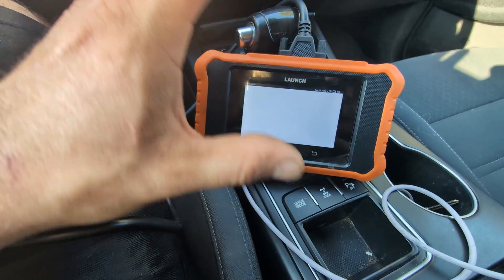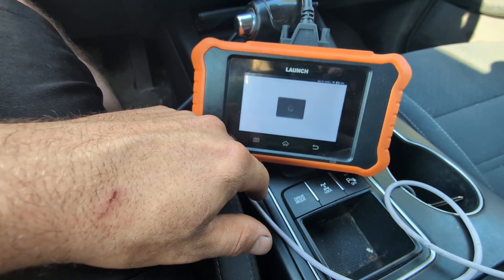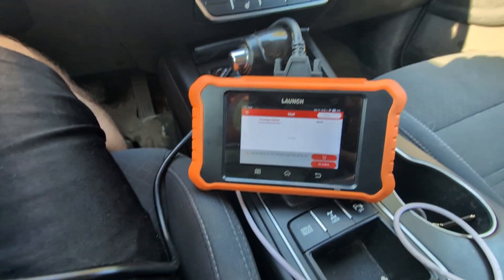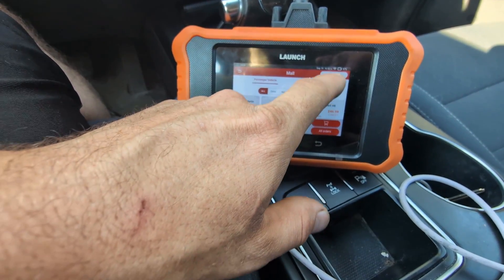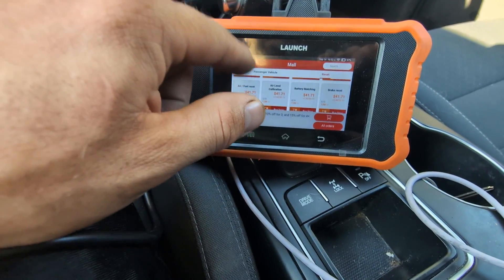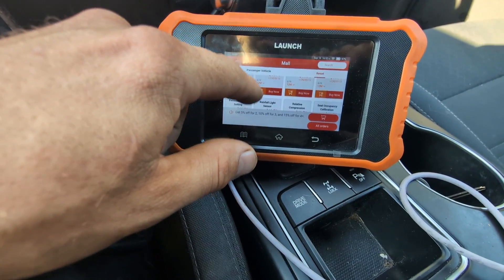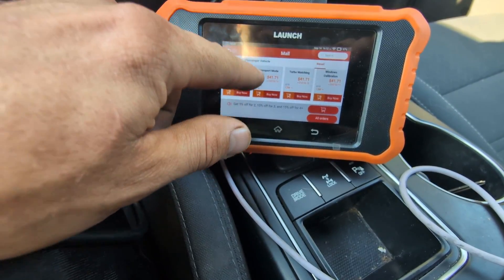Sometimes it bugs out, so just keep that in mind. We got a warning — code 2, invalid address — so we'll back out and try again. This time it's letting us in. From here this is where we can purchase resets that we need. They have quite a few in here, and the price is pretty much the same on all the resets — about $55 Canadian, and they do give you American prices as well.